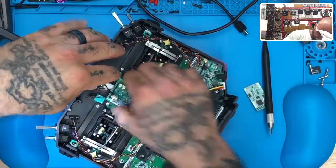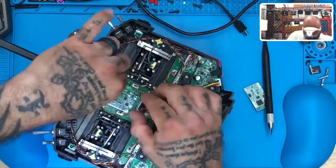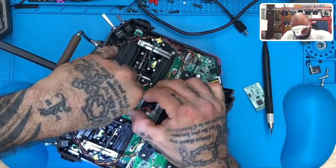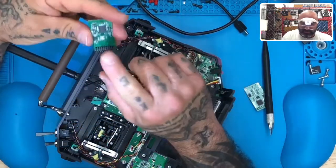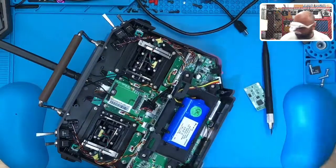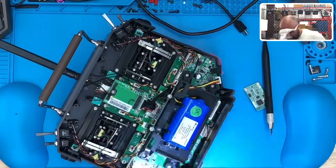Once you have that part done, if I remember correctly, the rest of this just pulls right up — and there you go. So this is the original module, which does not have ACCESS on it. Save it though — it's good to use and can go to anybody else who needs one. So I'm going to put that aside.